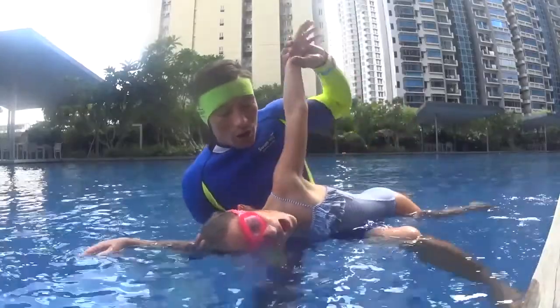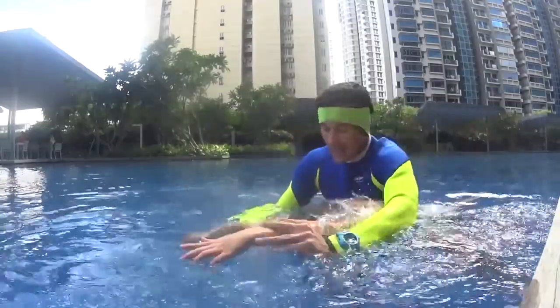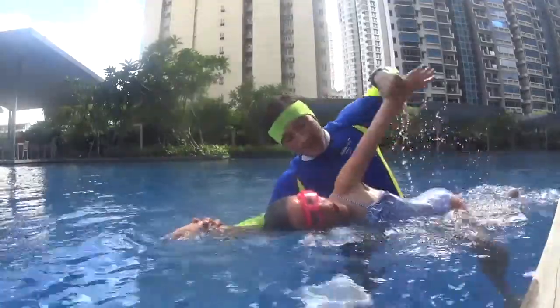Two big strokes and look at the bottom. One bubble — set. Two — bubble set. Half of your face and look at the bottom. One, two — bubble set. Two bubbles and half of your face. Thank you very much.